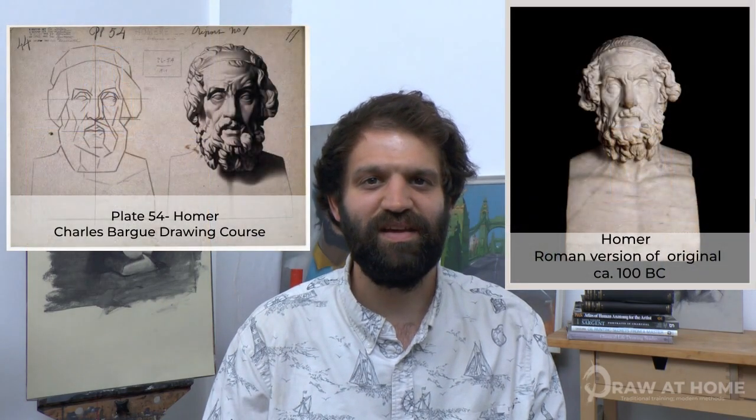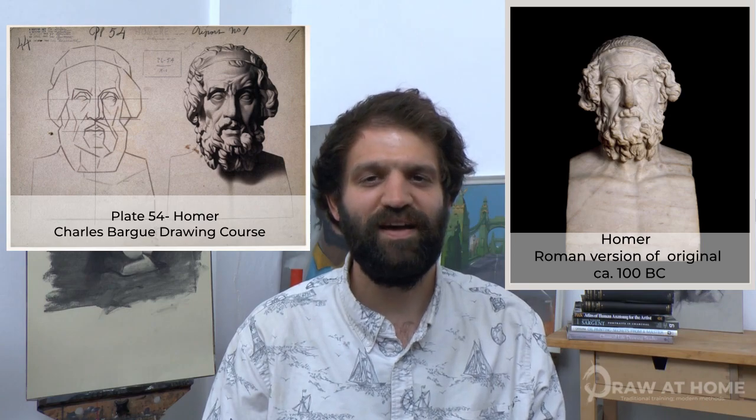It's important to remember the aim of these plates isn't simply to copy mindlessly what you are seeing, but to learn to understand the drawing decisions that have been made, and how Bargue has simplified and abstracted such complex forms. Most of the plates are taken from classical sculptures and antiquity, which at the time was considered to be the pillar and the highest achievement in the arts, and was a way of training students to understand what was considered good form and taste. This idea of imposing taste on a student is of course arcane and limiting, but the course really is second to none in how complex forms can be simplified and understood, which is why it's still such a valuable source of knowledge and information to this day, and will be for many more.